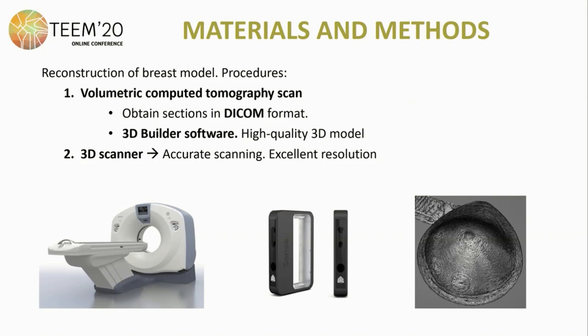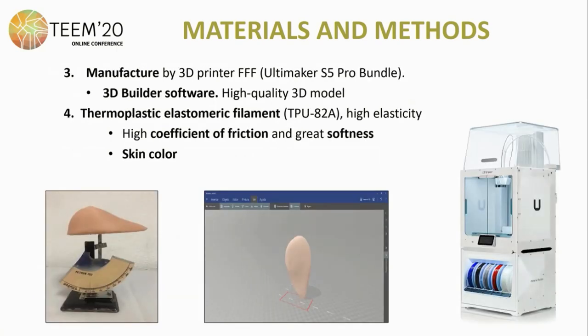For the reconstruction of the breast model, two types of procedures were carried out. First, a volumetric computed tomography scan of a standard prosthesis to obtain a mesh model which could be modified and adapted to the needs of the user — we obtained sections in DICOM format, then used 3D builder software to generate a high quality 3D model. We also used a 3D hand scanner that achieves very accurate scans with excellent resolution. To achieve the best quality of manufacture, we used the 3D printer Ultimaker S5 with efficient air filtration and filament humidity control, and the thermoplastic elastomeric filament with a high coefficient of friction and great softness, adding skin color similar to the patient.